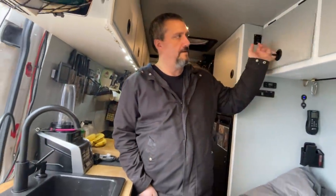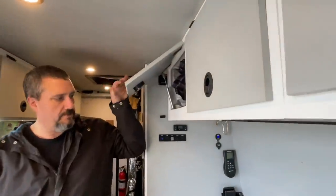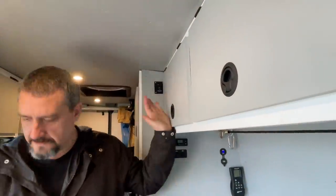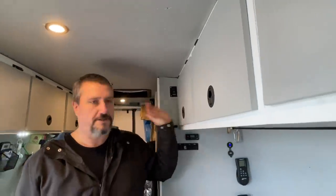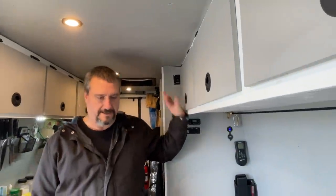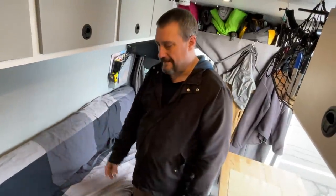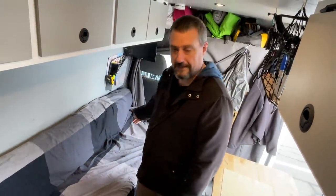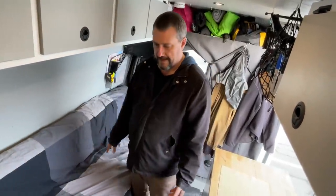Coming forward a bit, there are cabinets above for clothing, all equipped with slam latches — the same as the lower cabinets. You never have to worry about locking your cabinets closed; as soon as you close the door it's latched and it's not going to open on you. Here on the driver's side, behind the driver's seat, is my couch which doubles as my bed at night — I can just quickly pull it out and it drops down.